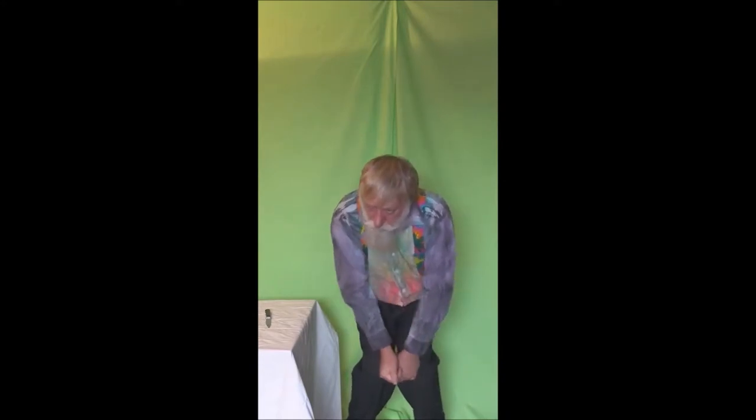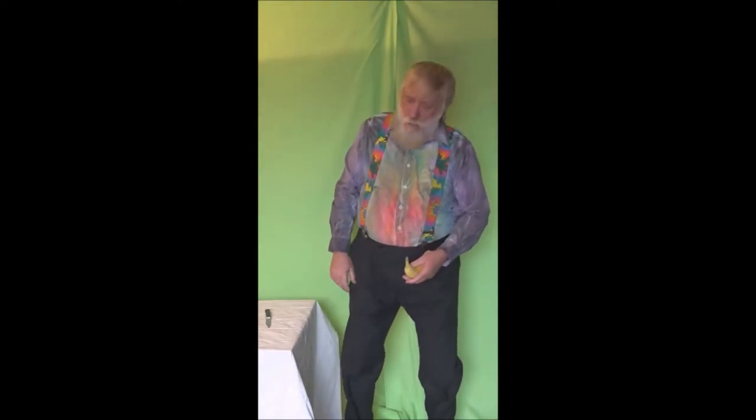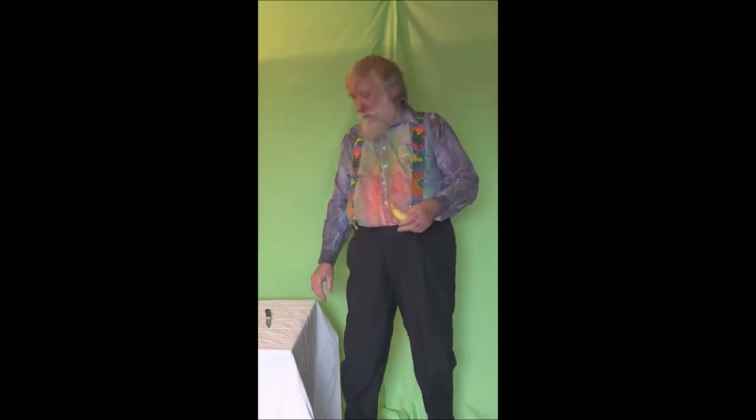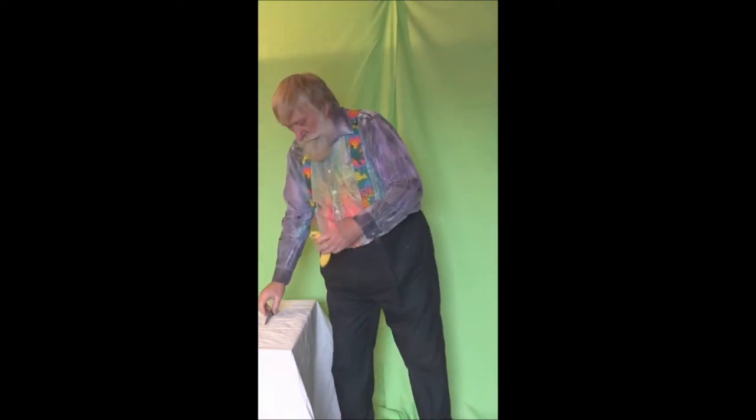Now, in extreme cases, should this method also fail, then very extreme methods are required. So, first one takes a small carbon knife, then simply enough, cut — places the blade probably a couple of centimetres below the knob, proceed to slice in a gentle right-handed motion through the skin in a certain length. This should now remove the knob and expose it up.